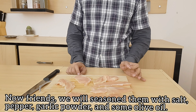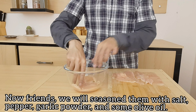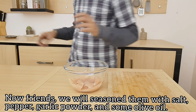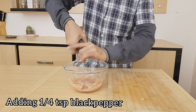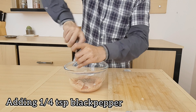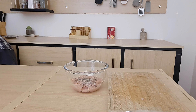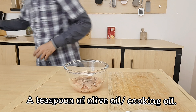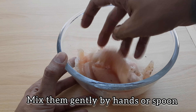Now we will marinate it. We will add the masala to a bowl. We will add a quarter teaspoon of curry powder — you can add more than 1 tablespoon. I will add 1 tablespoon of olive oil or a teaspoon; you can add simple cooking oil. We will mix it well so the masala blends better.